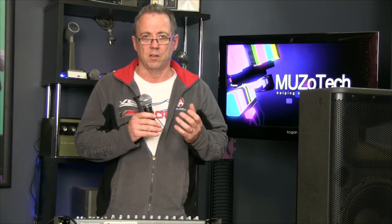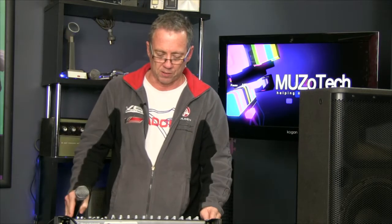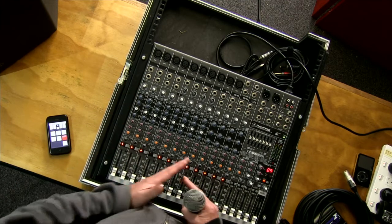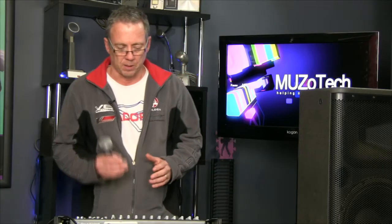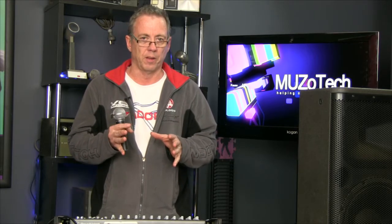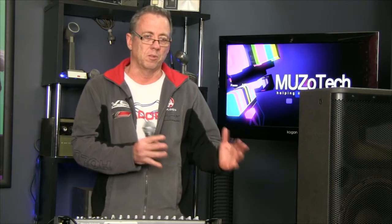That signal needs to go into a little preamplifier, which can be something like this mixer. The mixer not only amplifies that signal slightly but mixes it with other microphones. In the most basic sort of system, you have your signal in, a preamp — something like the mixer but just really basic — and then you need something to amplify that again to make it loud enough. That is usually a power amplifier, which is sometimes built into the mixer, sometimes a separate unit, and sometimes built into the speaker.